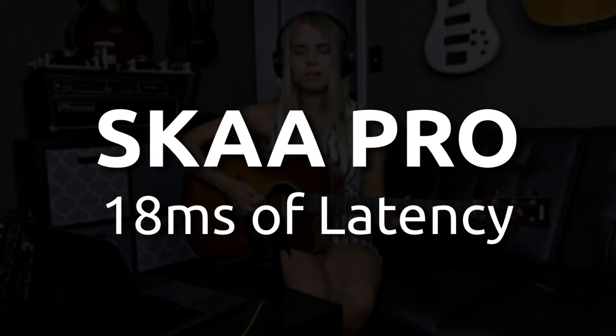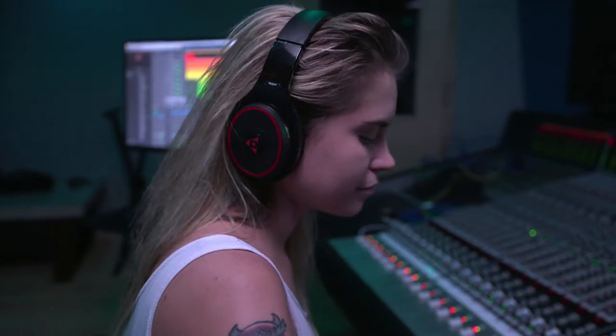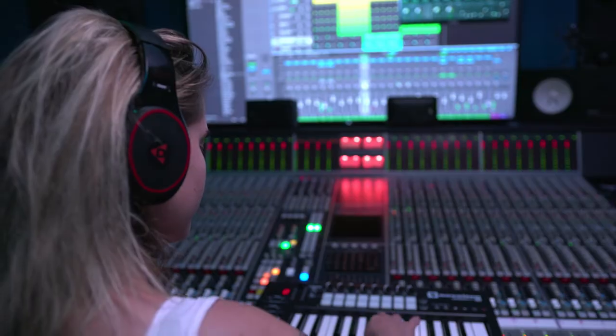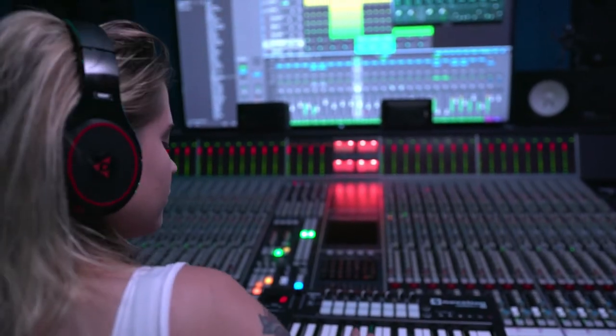One thing to note is that SKA Pro will be shipping later this year, which only has 18 milliseconds of latency. All Helix headphones have SKA Pro support already built in. So when SKA Pro transmitters start shipping later this year, Helix headphones will automatically switch over to 18 millisecond operation whenever you bond them to a new SKA Pro transmitter. Having only 18 milliseconds of latency will be particularly useful for headphone monitoring when recording music.